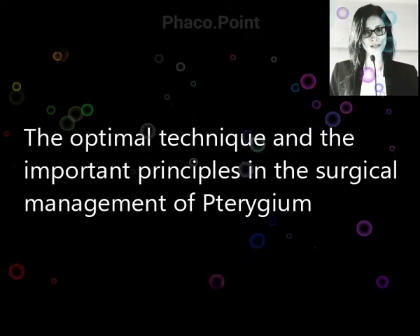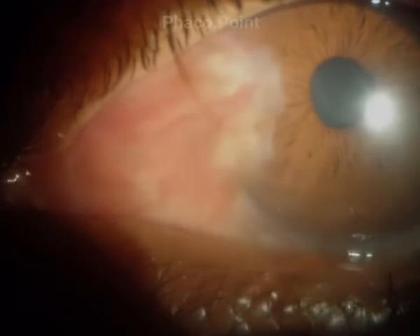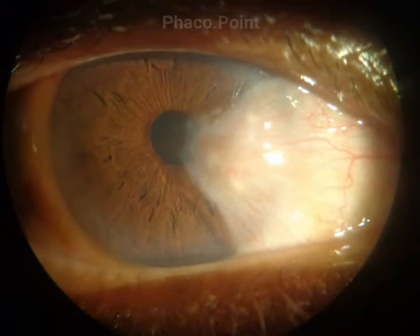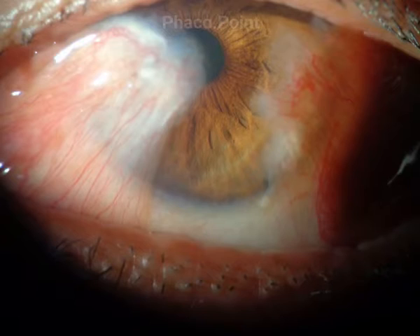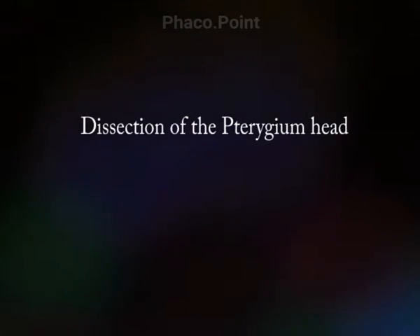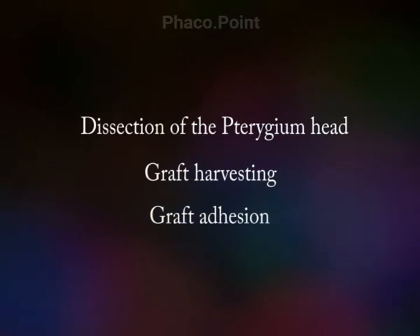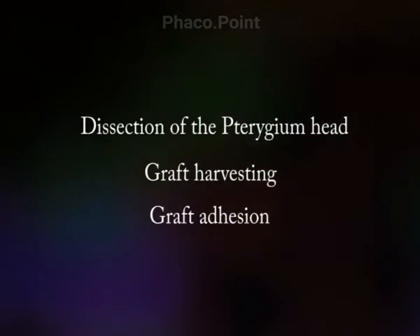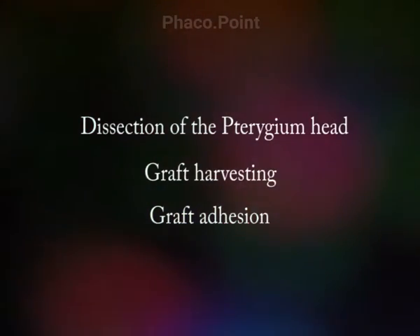In the following video I'd like to discuss the important principles and the most optimal technique for performing pterygium surgery. The pterygium can present as a tiny mass growing over the limbus, small or significant, broad-based, bi-headed, or as a recurrent pterygium. The three main components of pterygium surgery include: optimal dissection of the pterygium head from the cornea, procuring the conjunctival or conjunctival limbal autograft, and achieving proper adhesion of the graft onto the scleral bed. The aim should be a reproducible and aesthetically acceptable outcome each time.